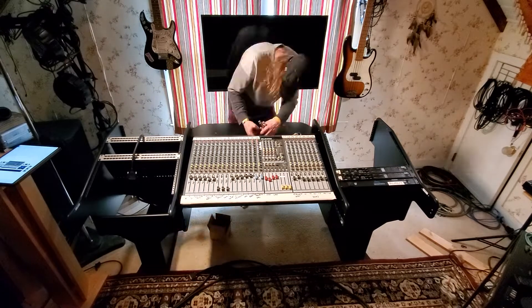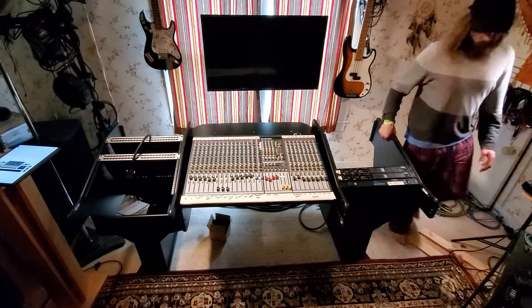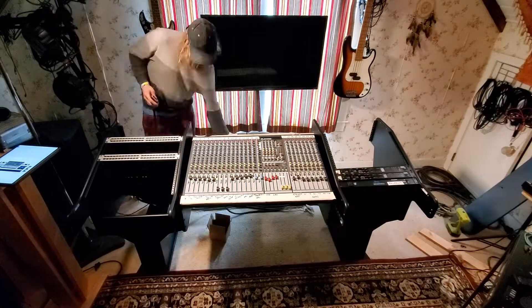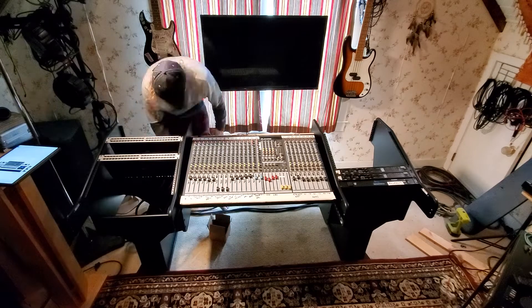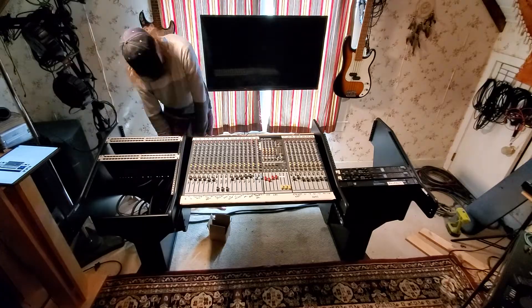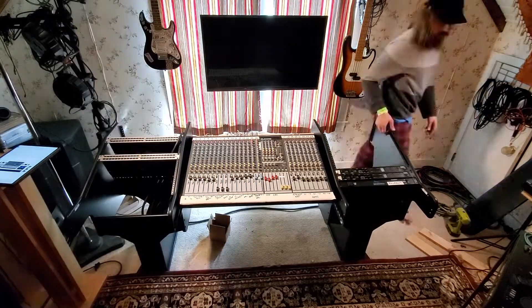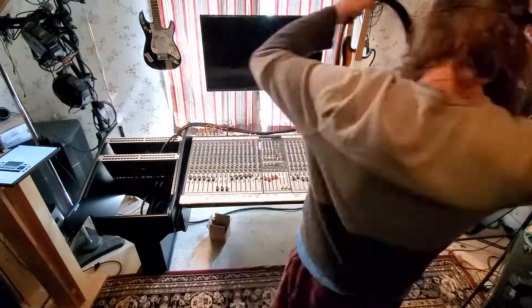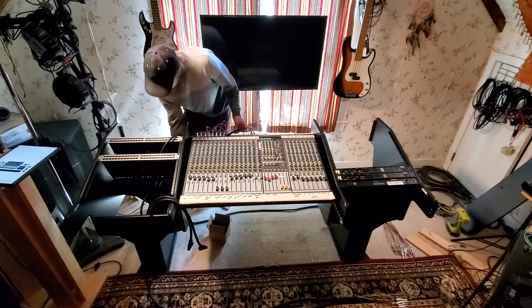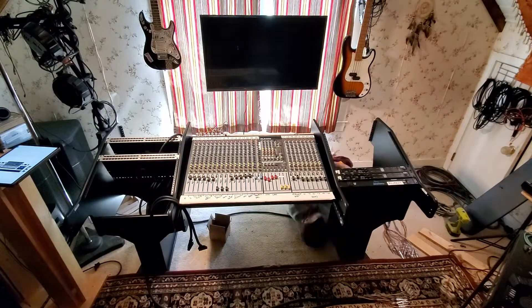Part of the cable management process was layering everything. I put the console and the interfaces in first because that was going to take the most amount of copper, but it was also going to be the most permanent. When it came time to expanding or removing things, it was going to be easier to work on top of that rather than underneath it.